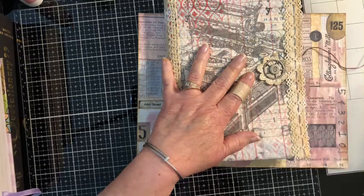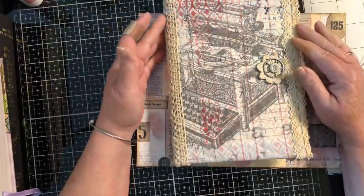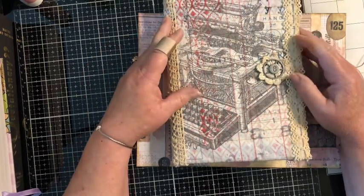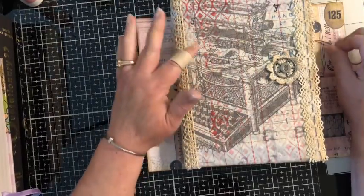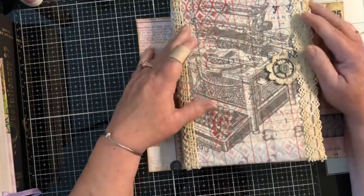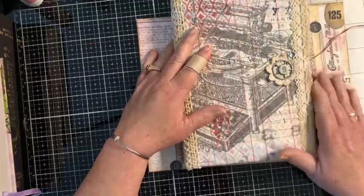Basically what we're going to talk about today are the signatures and how I put those together — just how I prepare to do a journal. I didn't think you'd want to watch me pick out a bunch of papers on video, so I've already done that part, but I will walk you through what I did to prepare. Excuse my band-aid — I had a run-in with my fussy cut scissors this morning.